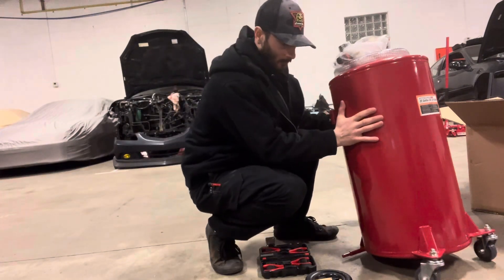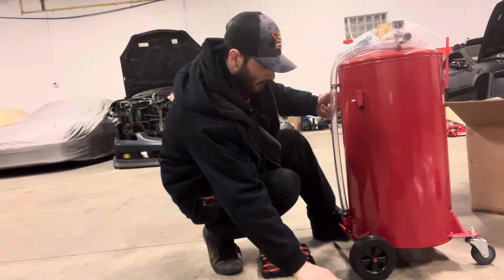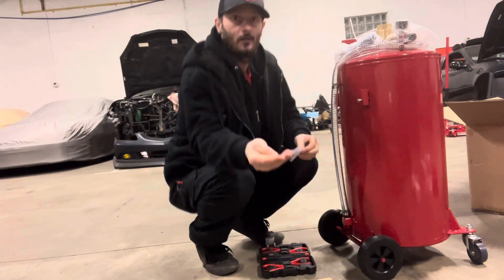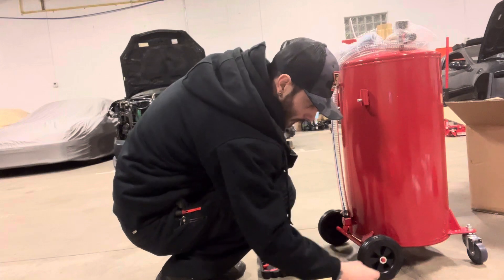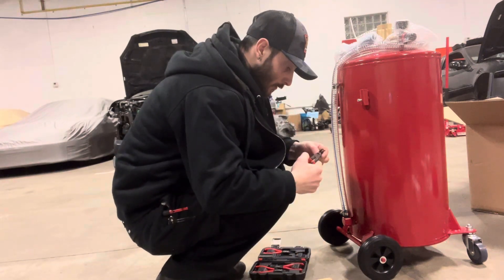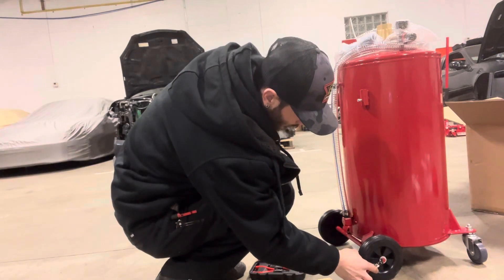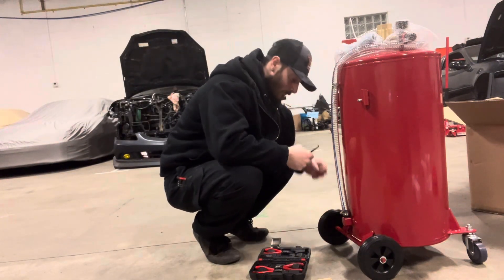Putting these wheels on with some washers and some snap rings. Thanks Glenn for getting us the snap ring pliers — yeah, makes things easier, that's for sure.